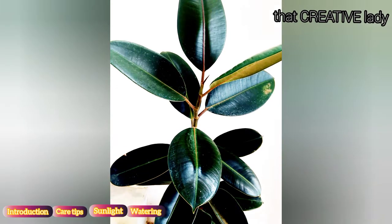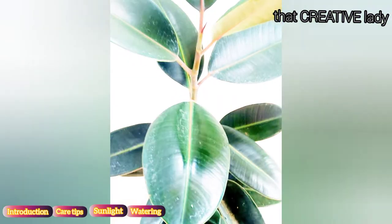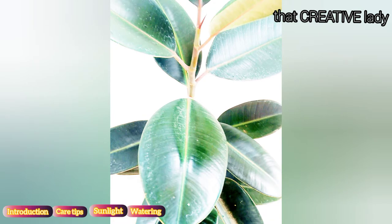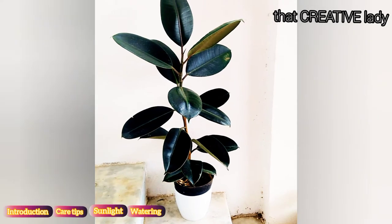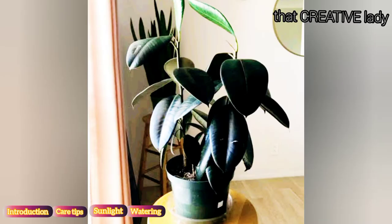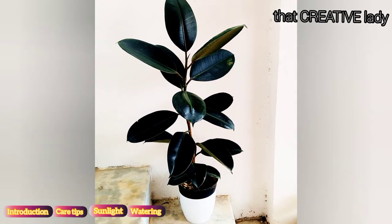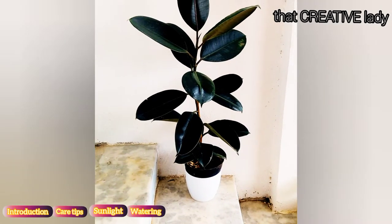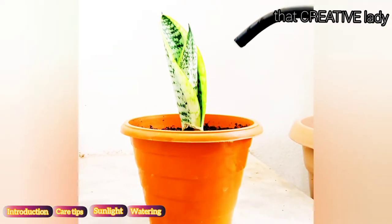These plants require more water in summers — moist soil, but no over-watering. It should be planted in well-drained soil to prevent root rot. Over-watering can cause drooping of the leaves, which is a common sign seen in most over-watered plants. Watering every three to four days a week is a good idea. Remember, whenever you water this or any other indoor plant, water it thoroughly.